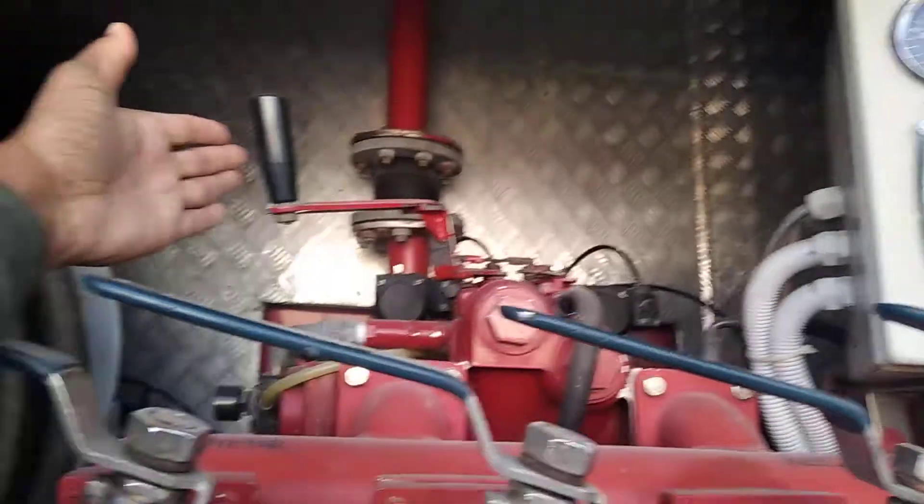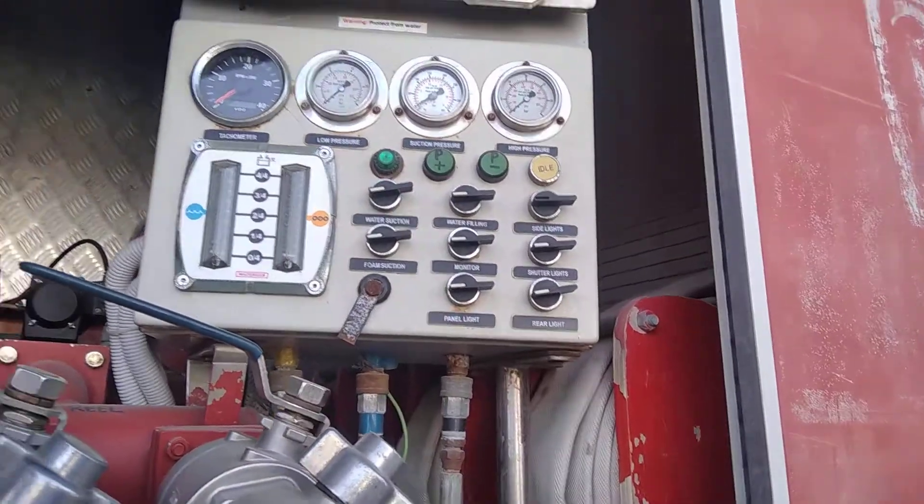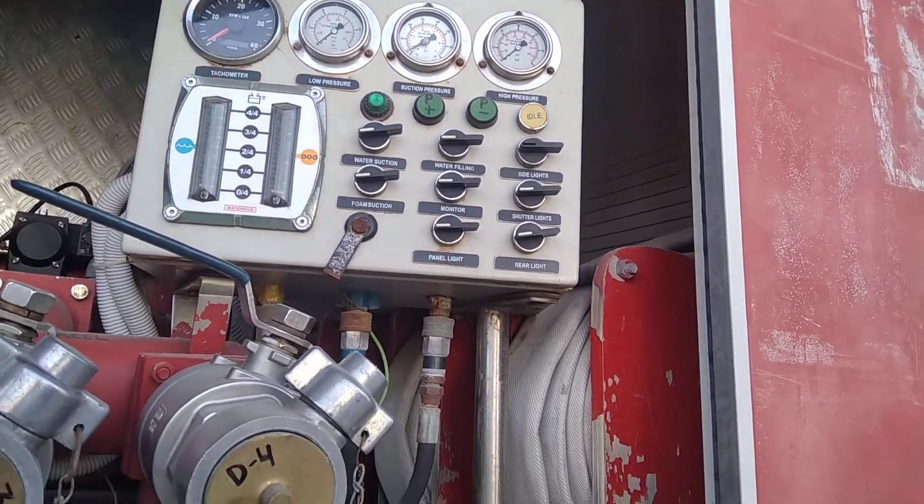If we have to operate the fire hose reel, then we will take this lever to the reel position. That is absolutely right. Let's suppose that we are operating on 120 PSI — we are operating the system at 120 PSI.